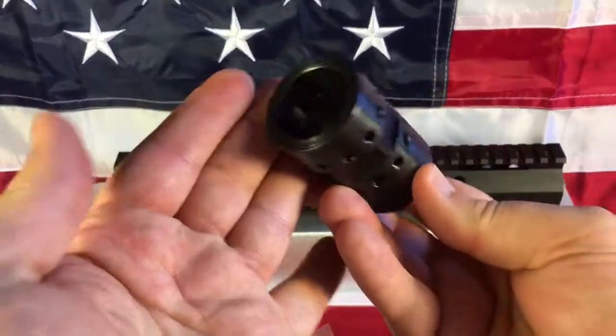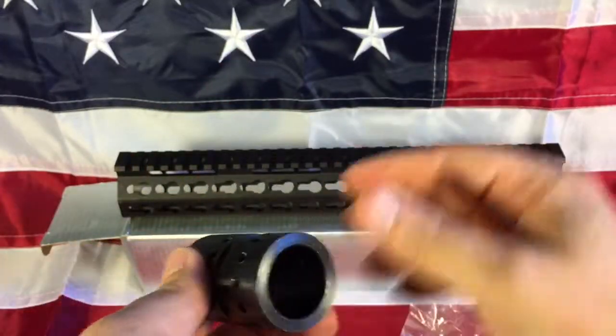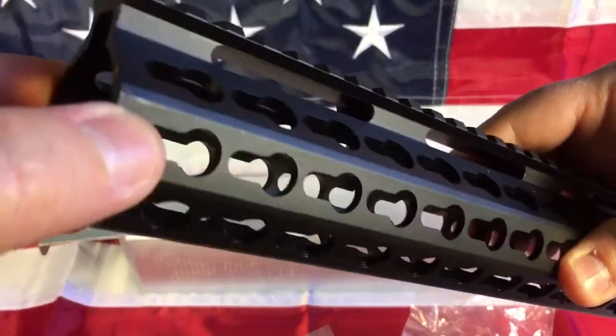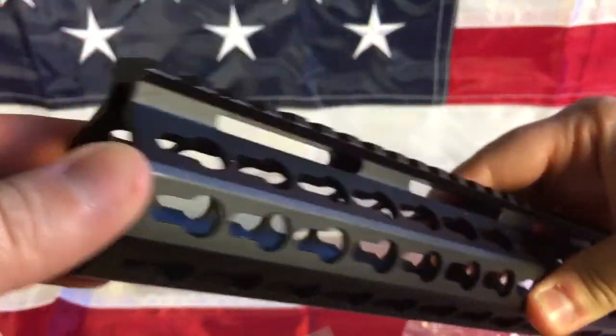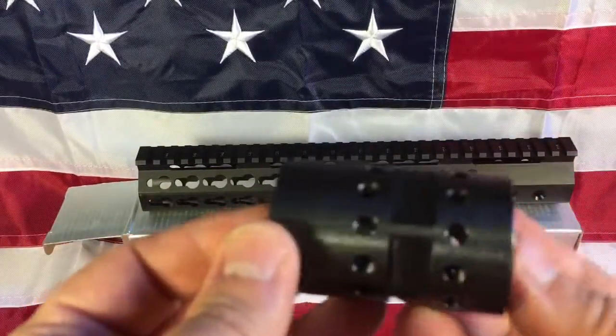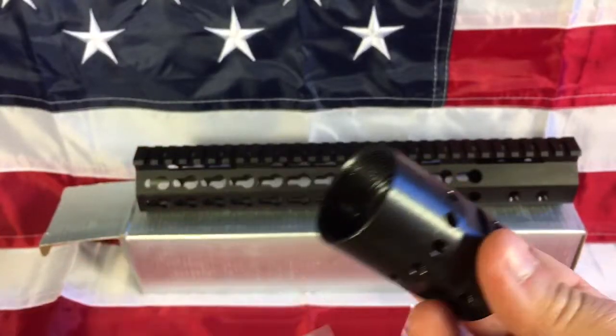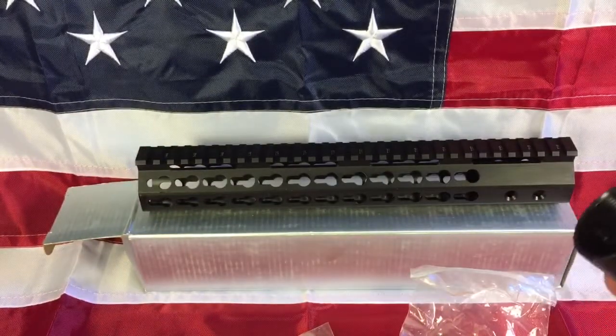Okay, I got the barrel nut from the Smith Built keymod rail system — a slim profile keymod rail system. There's some greasy stuff all over this thing, but the barrel nut is steel, not aluminum, which is good. I also ordered something with it.